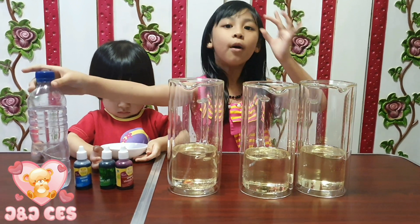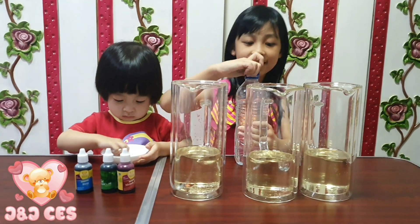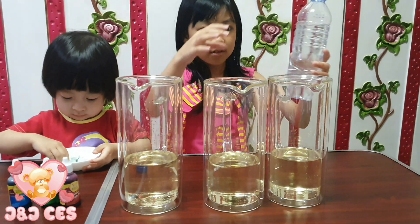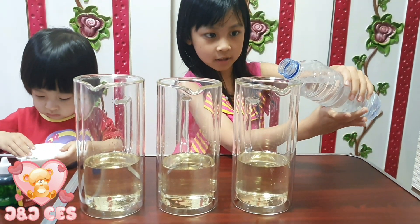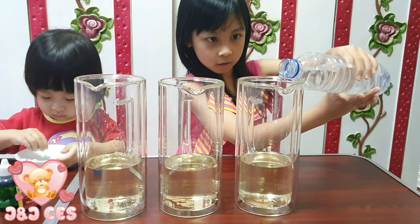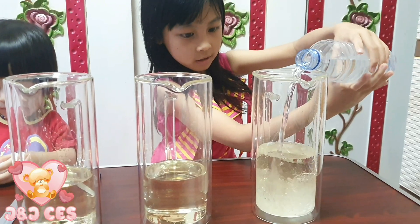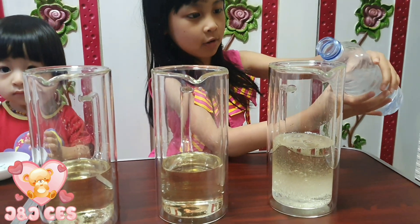The water is really just a little bit — not too little bit. Put the slime over for this. Don't too much guys. Be careful, don't too much water.